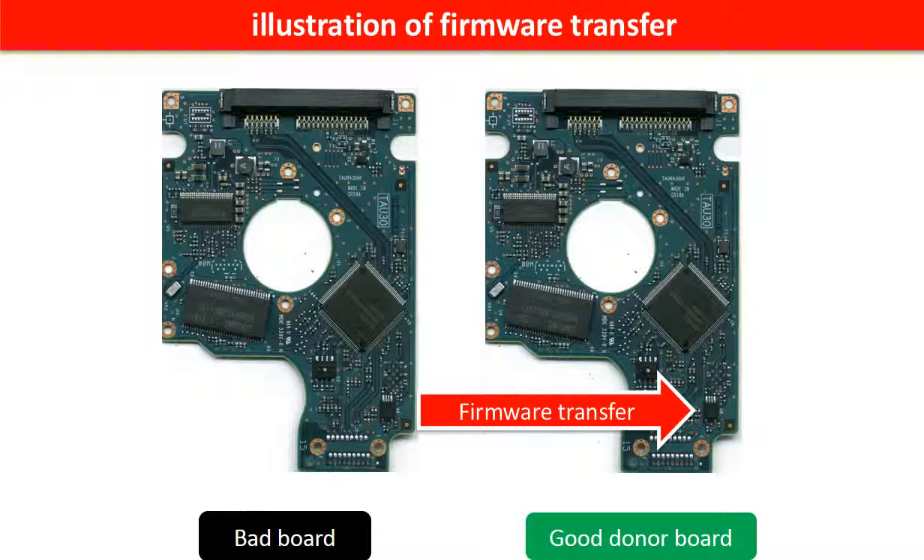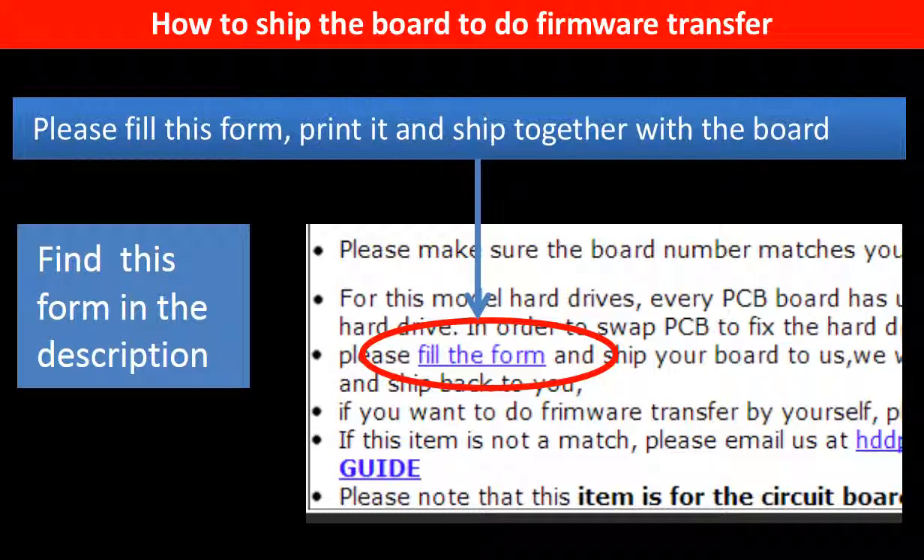This picture illustrates how to do firmware transfer. On the left-hand side is a bad controller board. On the right-hand side is a good controller board. Controller board firmware transfer means we transfer the data from the memory chip on the bad board to the memory chip on the good donor board. In the item description part, you can find a firmware transfer form — please fill this form, print it, and ship it together with the board.